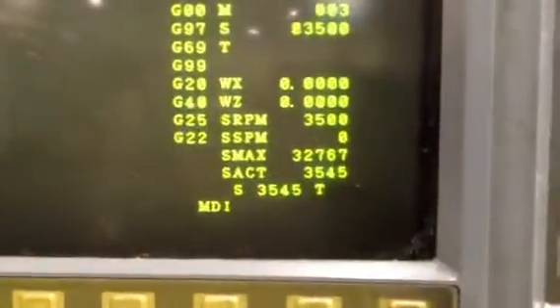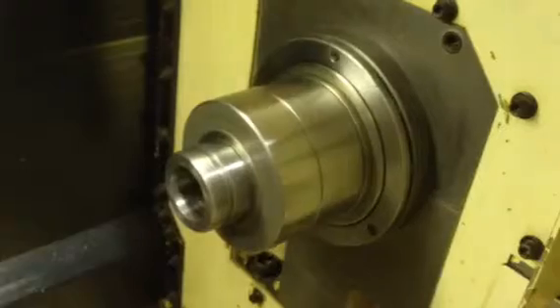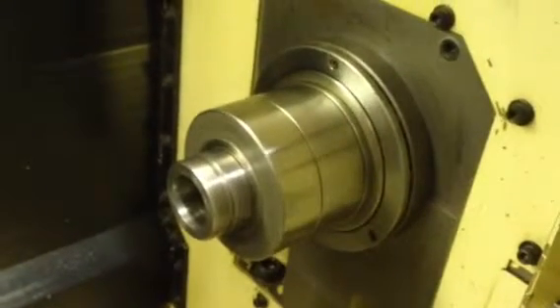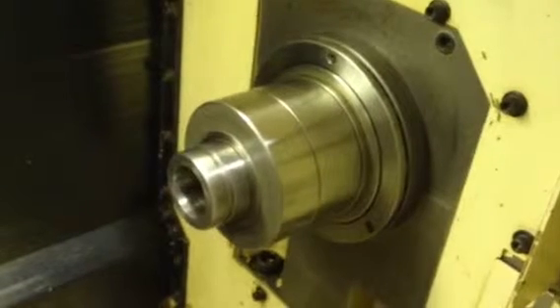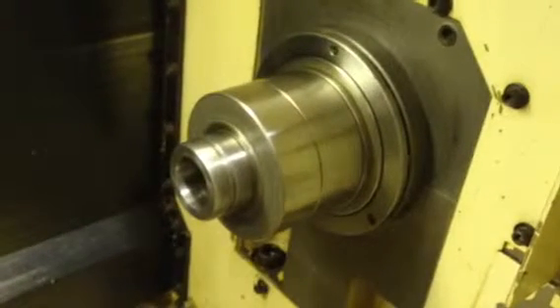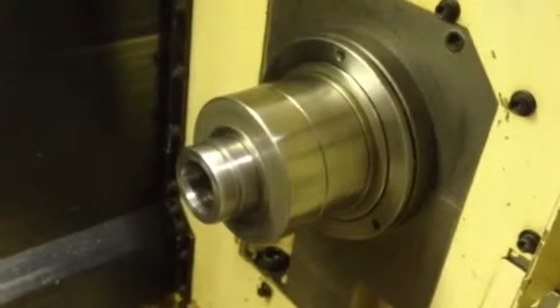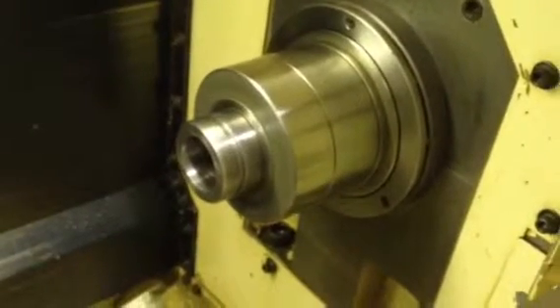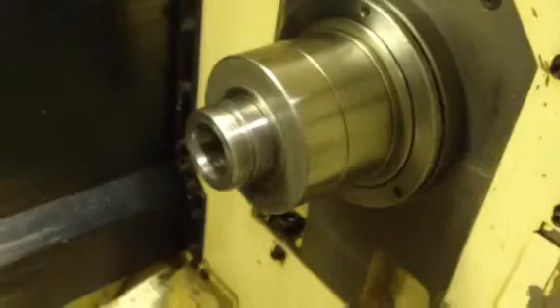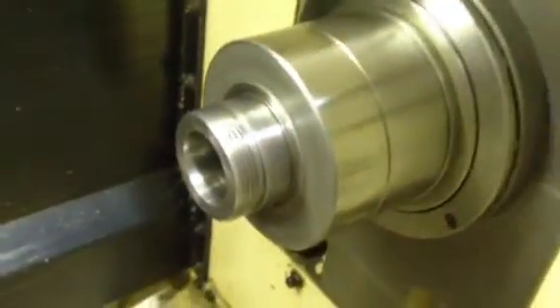We're running the right side spindle currently at 3,500 RPM. Sounds very good. Down to 2,500. 2,000. 1,500. Nice and wide.